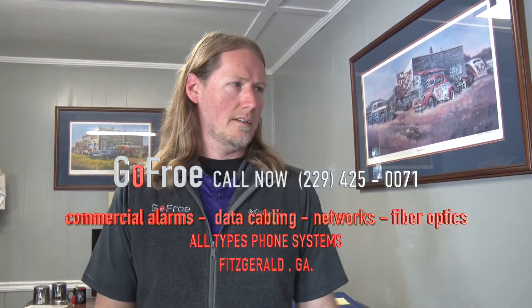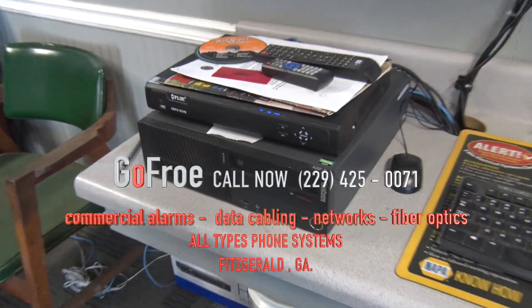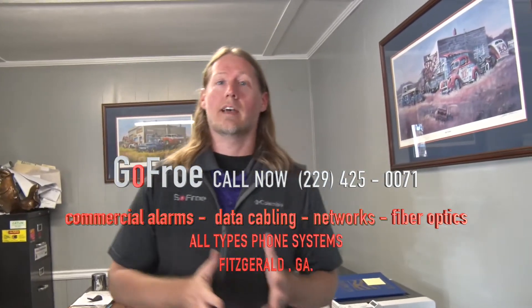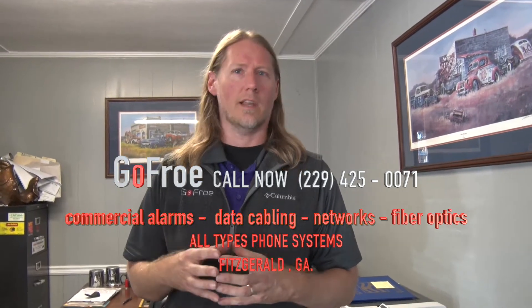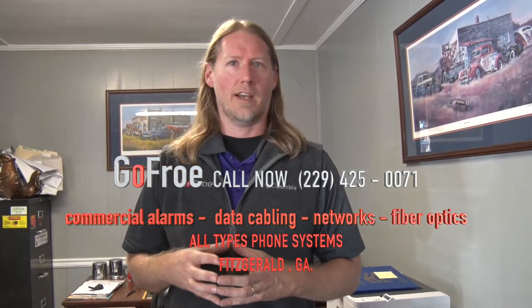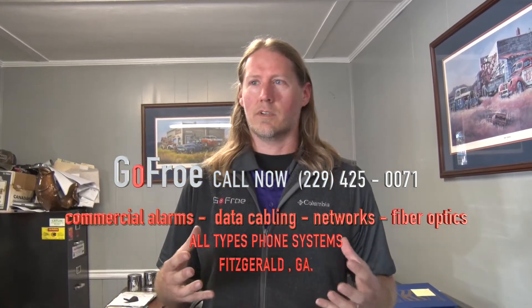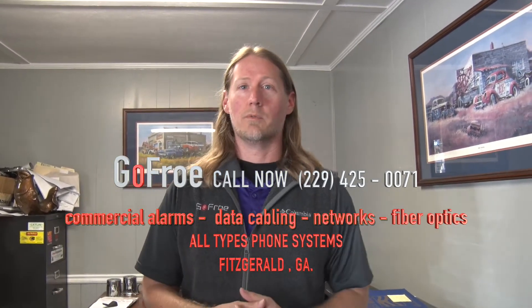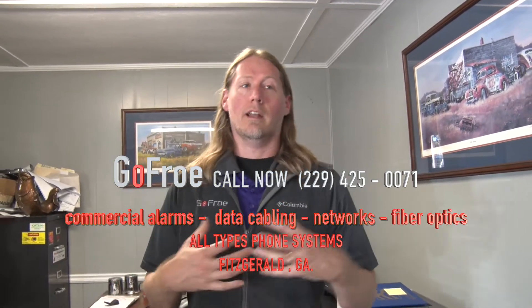This place has been very good to us — they're a phone customer, a networking customer, and a security customer. We did one thing and they liked us, then let us take over a lot of other systems. That's one of the good things we do: we build that relationship. Our people are like family — they all have my cell phone number and can call us anytime. When they become our customer we treat them like family. We look for ways to save them money and help them with technology.